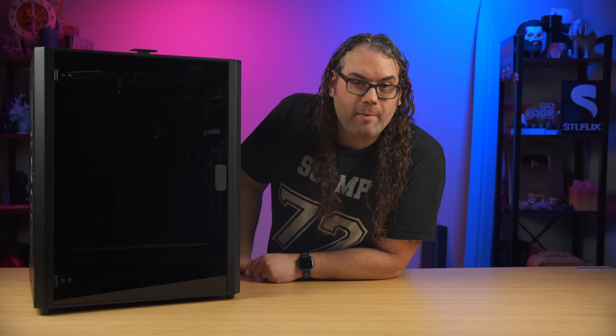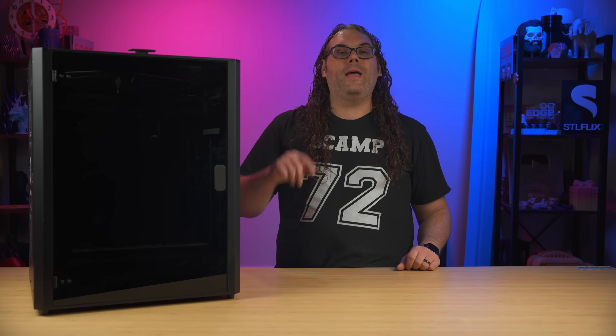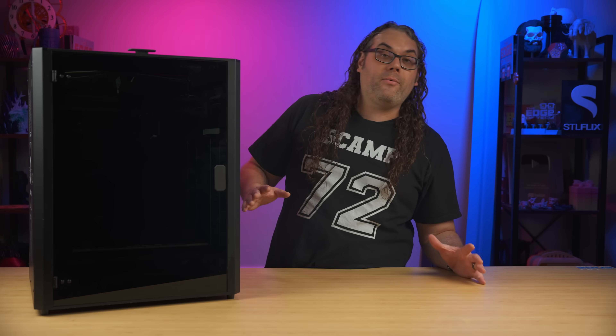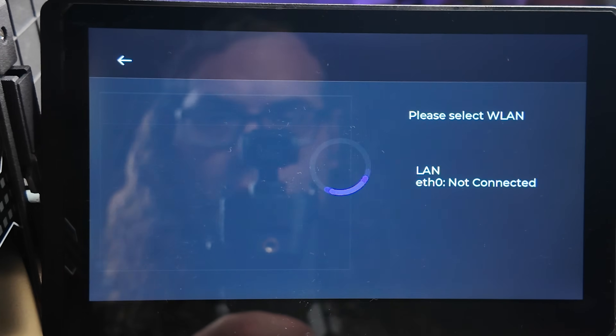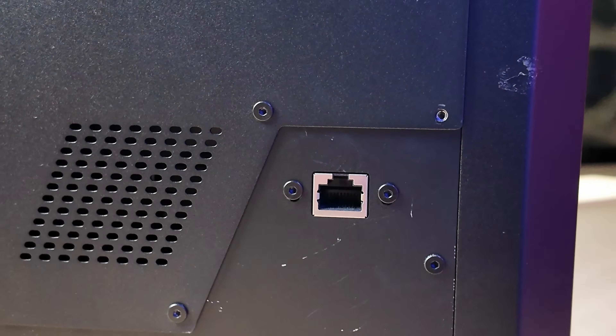Along with the screen, you can use Wi-Fi to connect, or there is a network jack built into the back of the printer as well if you want to put this thing on your network. That is not required, but it is an option. I love using all of my stuff on my network so I can just send files straight to this — it makes it so much easier to use.